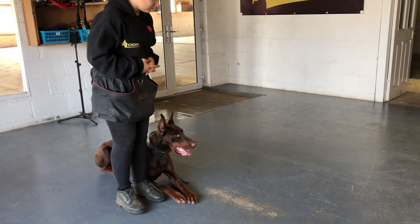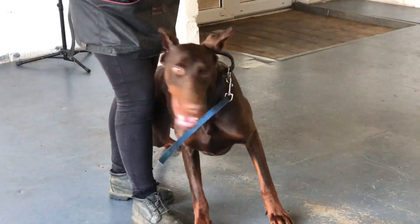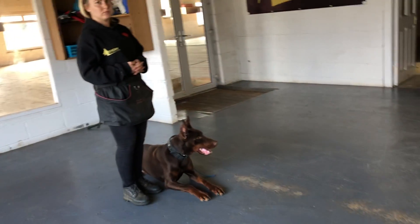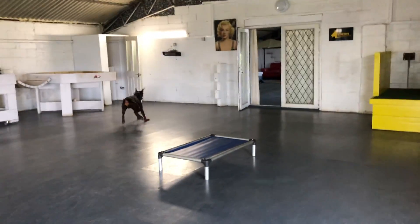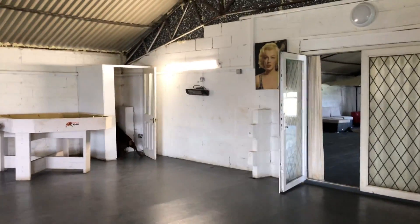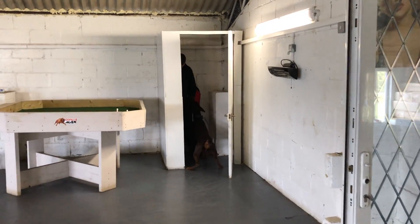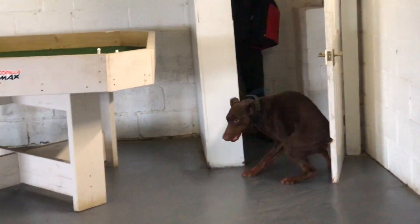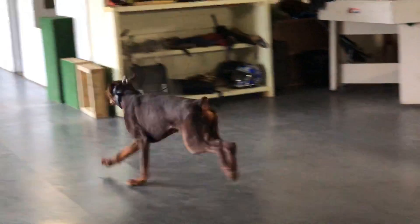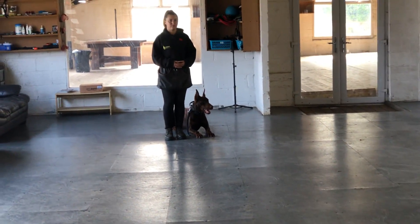Let's look at the neck — there is no e-collar, nothing on the neck. Send him. See how dangerous that is? You have to train the recall. Call him back. Training aids.